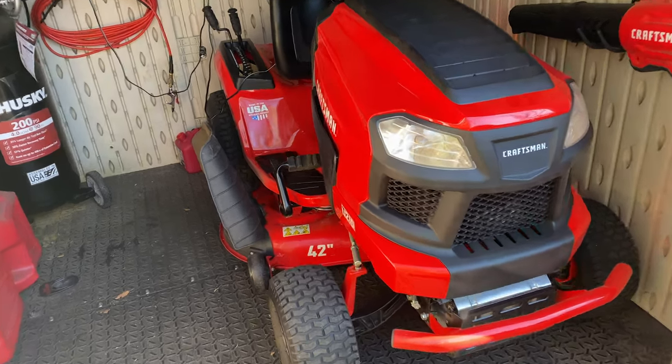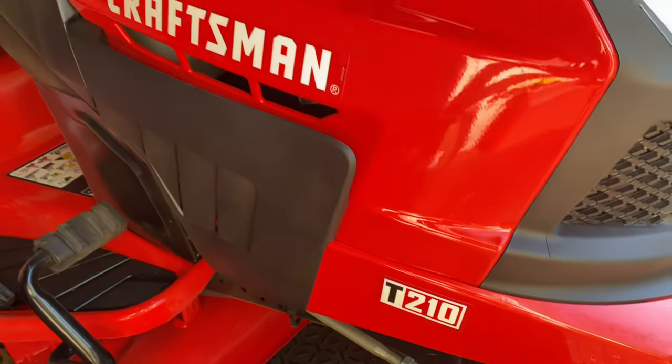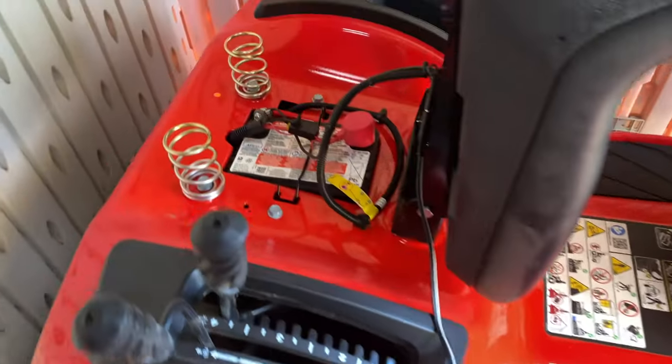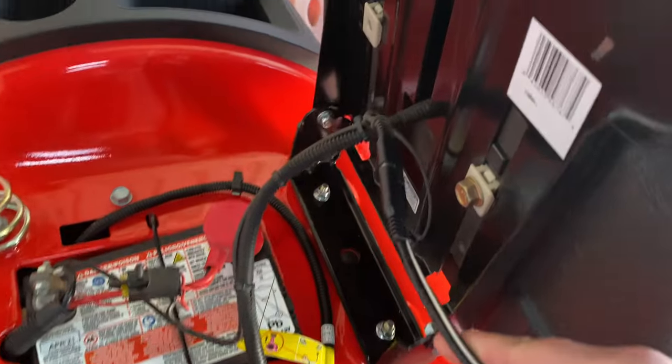Four years with my Craftsman T210 — these are now called the T2200. When I bought this, people said MTD junk, it's not going to make it past the first year without a failure, much less make it two or three years. Well, here we are year number four and it's working fine up to this point.